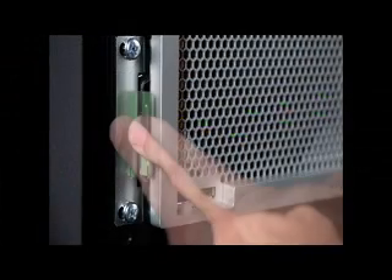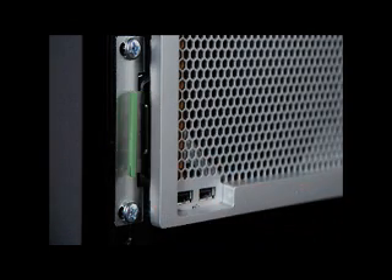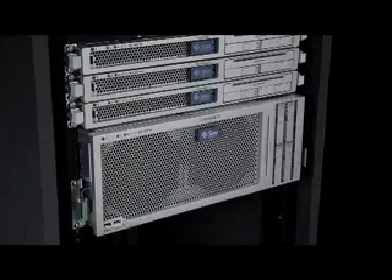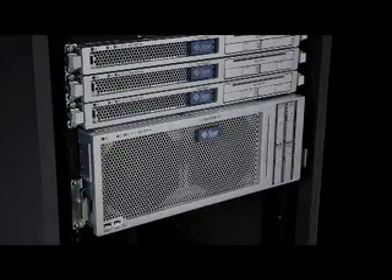Simply squeeze the green tabs in the front of the rails and pull the server out. The roller bearings contained in the rails enable the server to be easily and fully retracted from the rack to provide access to the top-loading fans, which are directly accessible from the top of the server for simple one-handed servicing.